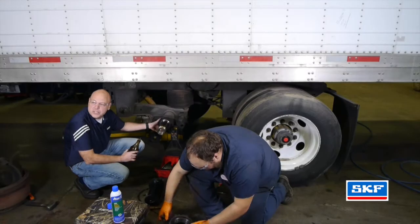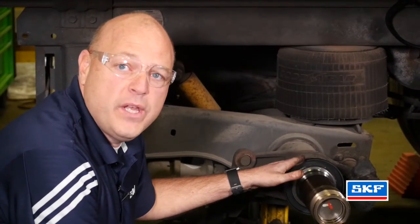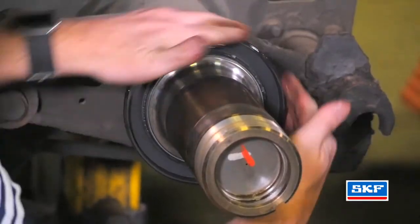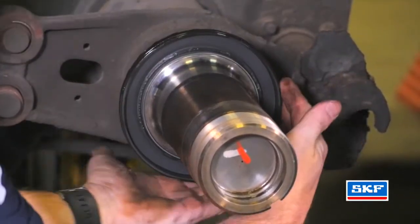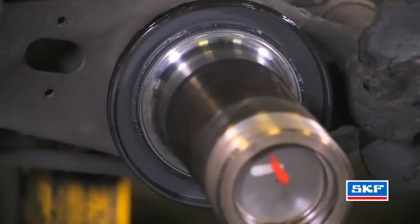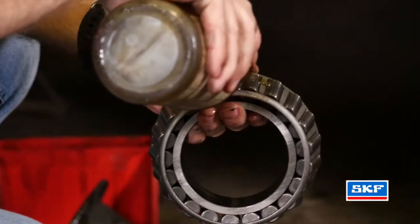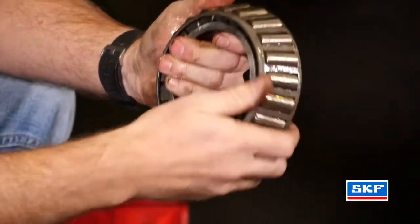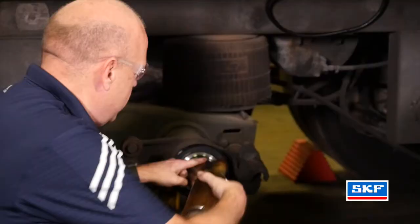After the Scott Seal Hybrid is installed, take whatever lubricant you're going to use in the wheel end and apply it to the OD of the seal itself. If you're using grease, apply grease. If you're using oil, use oil. After you have your clean or new bearings, apply lubricant to the entire bearing and also the inside of the journal. We also want to apply lubricant to the spindle itself.